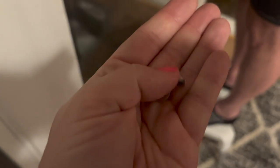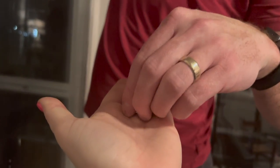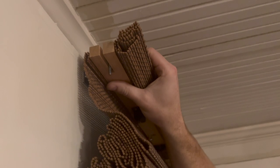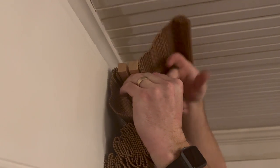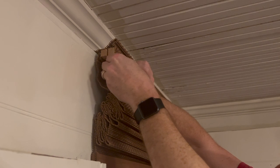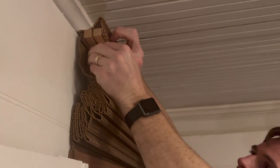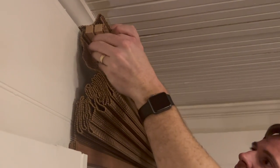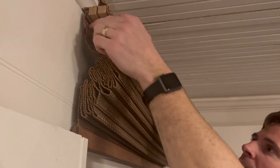A little tip here is to softly use that wingnut to just kind of secure it in place a little bit on either side. Then you're going to go and tighten one side, but it helps to have the blind up where you need it. Just lightly do one side as you're doing the other. You can see he's taking that wingnut and threading it onto the bolt, just turning it around and around until it secures into place. Rotating it on, keeping it in place — that's how easy these are to install.